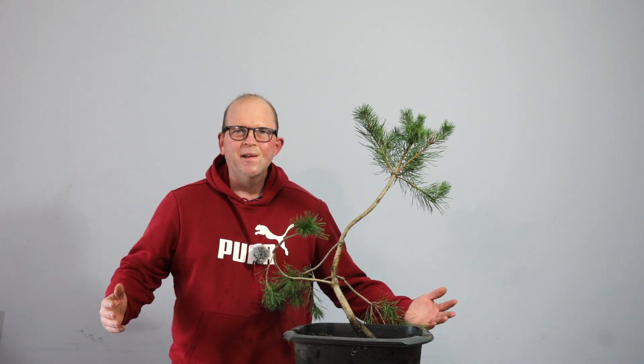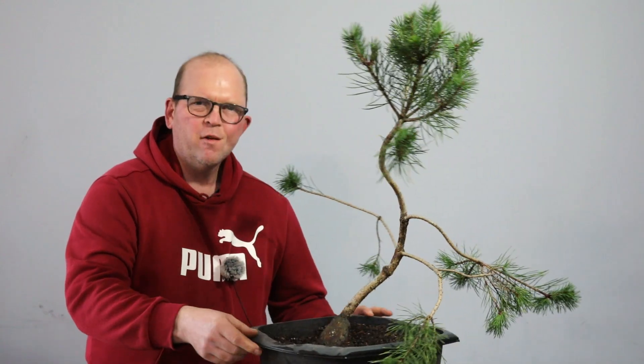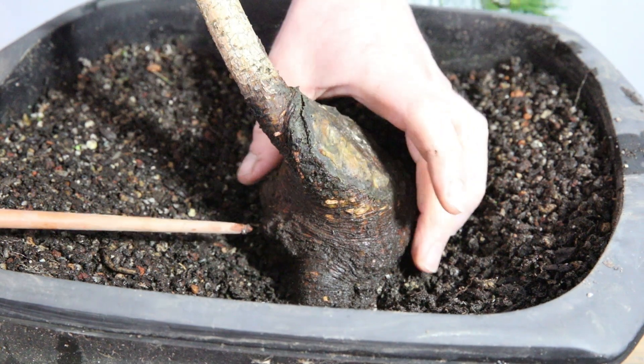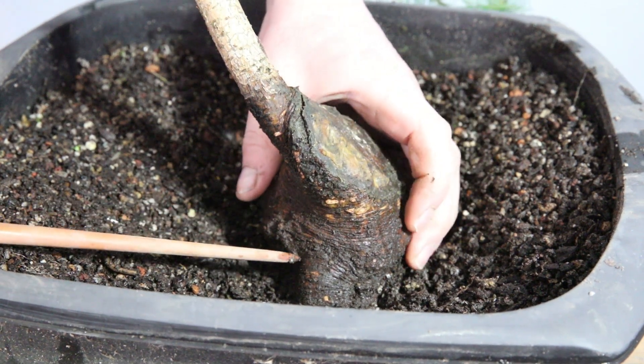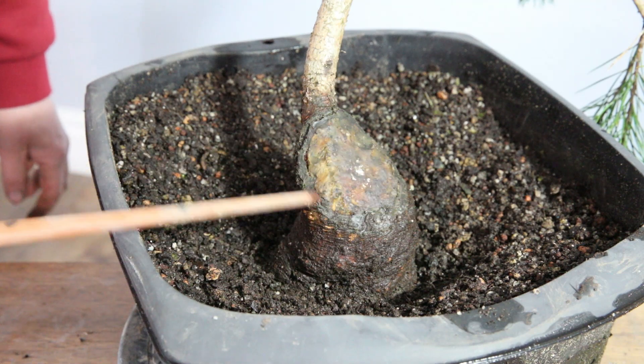Hello, welcome to Tony's Bonsai. Today I'm going to be working on and styling this weird Scots pine tree. As you can see, it's got a huge chunky base that was the bottom of a large tree, as well as going for this massive chop.